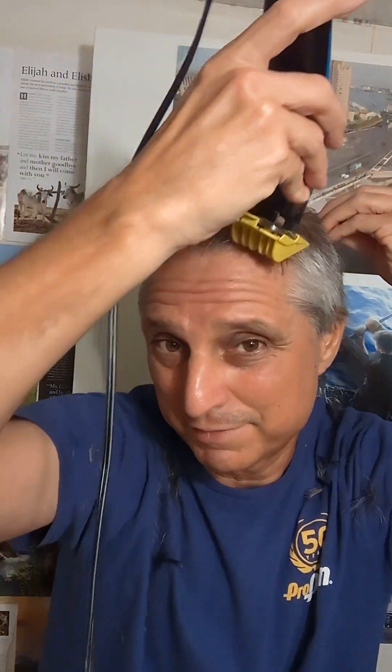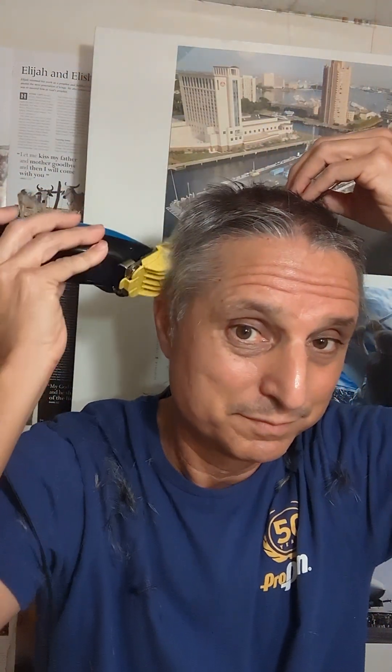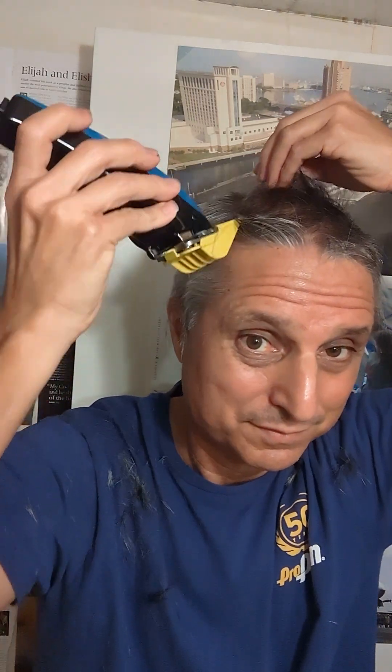There we go. I hope you enjoyed this video. I've been doing this a long, long time. I'm going to keep getting the back. The back is not really that difficult — a lot of people say that the back is difficult, but I find it quite easy. It can't be that hard. If I can do it, you can do it. I've got a double mirror so you can check on the back.